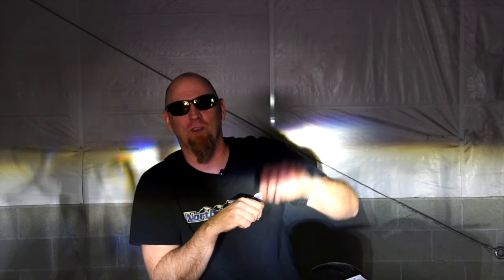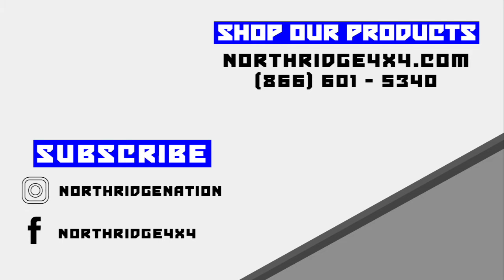We hope this helped you gain a little more control over your headlights and keep you from becoming that Jeep guy with the blinding headlights. If you like these videos, hit the like button, hit the subscribe button, and share it with all your wheeling friends. Check the description box below for a link to where you can find Euro adjusting pins for your JK. Until next time, thanks Northridge Nation.